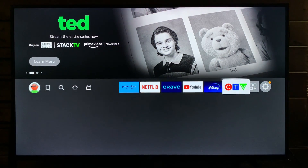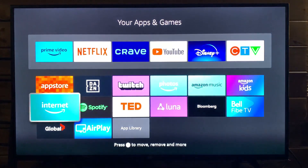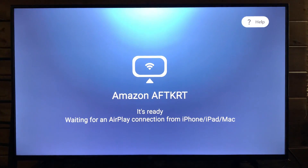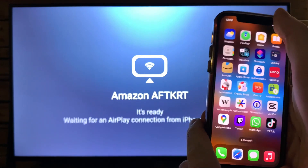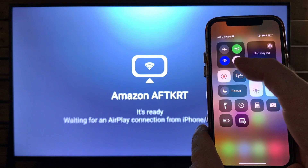Now scroll back over to your apps, then go down to 'My Apps' and you should see AirPlay added. Go ahead and open it up and it'll look like this. At this point, grab your iPhone or iPad, swipe down to the Control Center, and make sure your phone is connected to the same Wi-Fi as your Fire Stick.